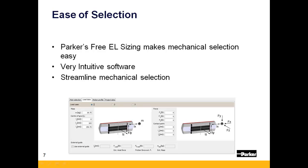Parker's OSPE product is easily sized by using Parker's free sizing tool, EL Sizing. This software-based tool is very intuitive to use and streamlines the mechanical selection process.